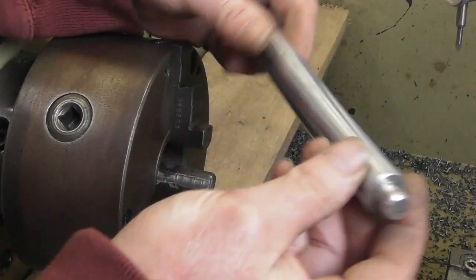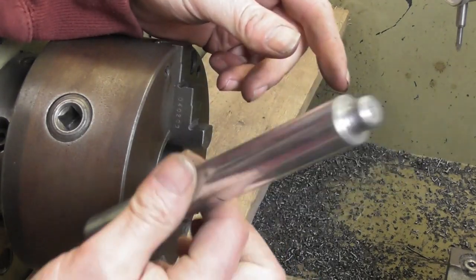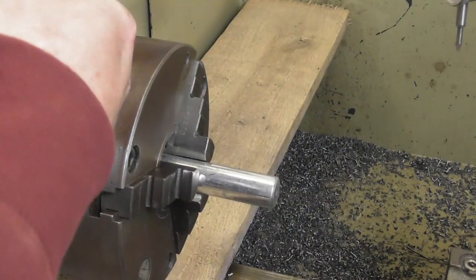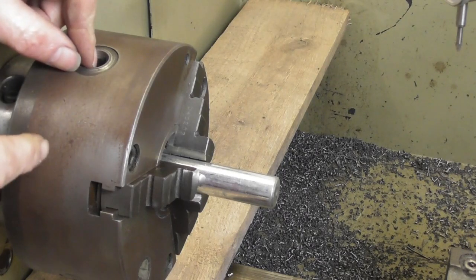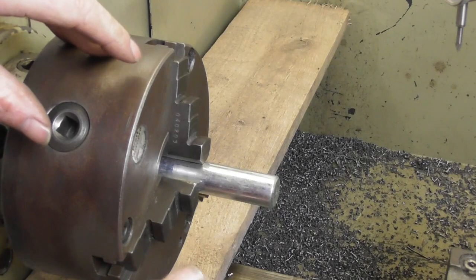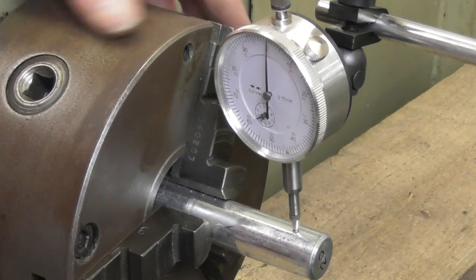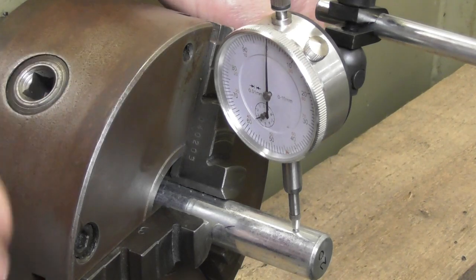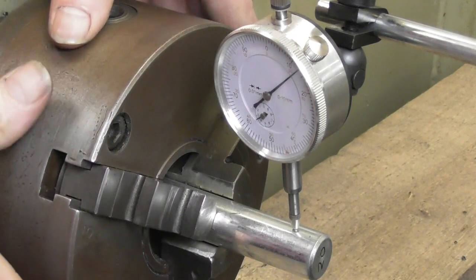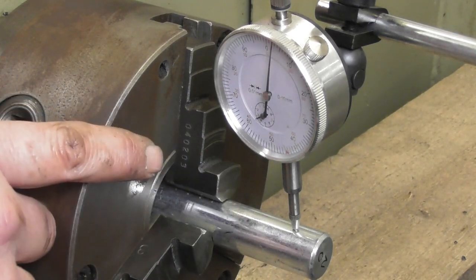I had to make 80 of these pins for a client — this is a sample they sent me. It's quite a simple operation, and this is what I came up against. If you have a look, just put that in there a minute. Bearing in mind this is a self-centering chuck, I'll bring an indicator in to give you a better look. So we've got the dial indicator set at naught — bearing in mind this is a self-centering chuck. As you can imagine, 80 of these is going to take a long time setting up with a chuck in this condition.